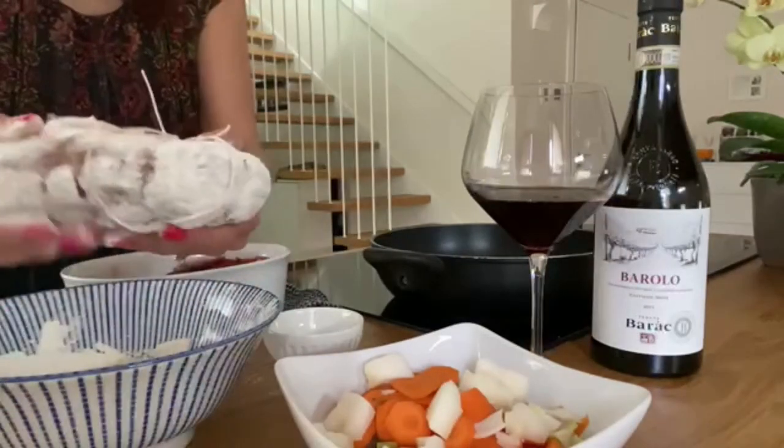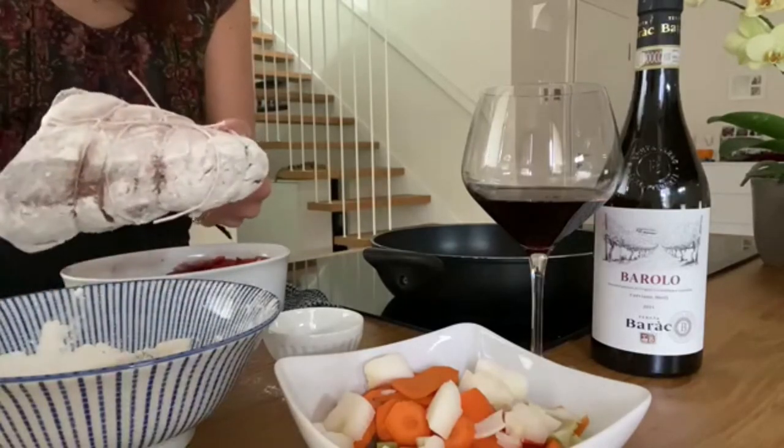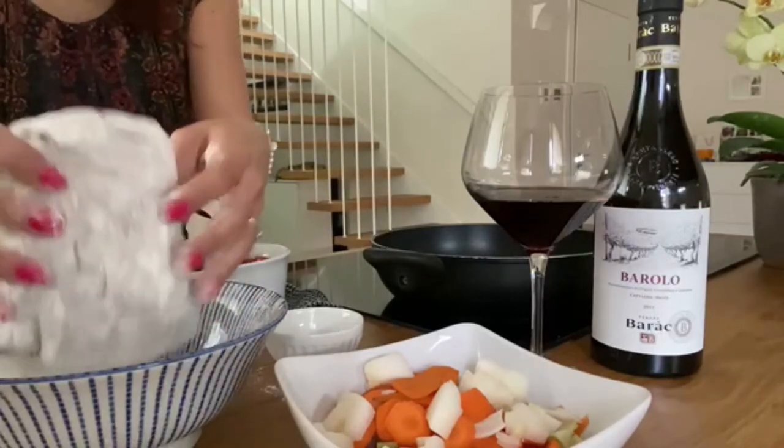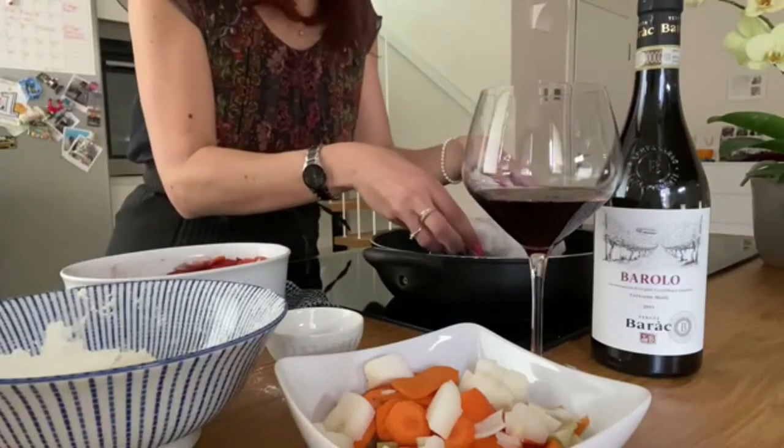Once the meat is dry, we'll proceed putting a string all around and then flour it before putting it in the pot with some olive oil to brown it.